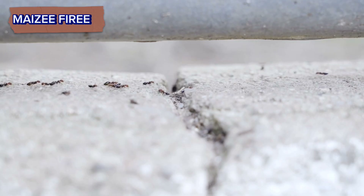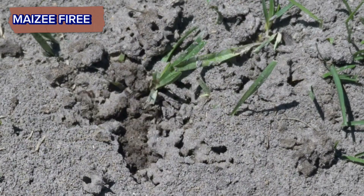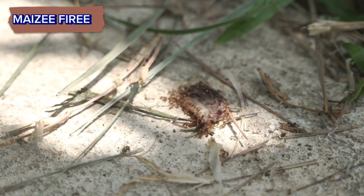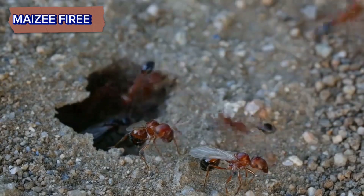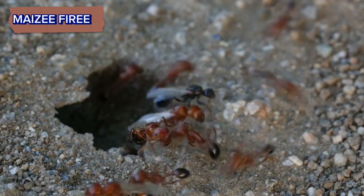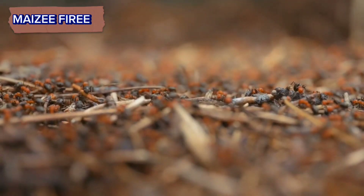Observation: spend some time observing the colony from a safe distance. Look for activity around the mound, such as ants coming and going, carrying food or other materials. Take note of any ants with wings, as these could be potential queens or males.